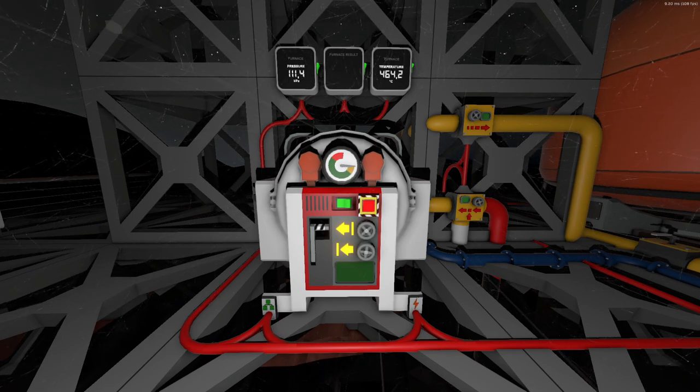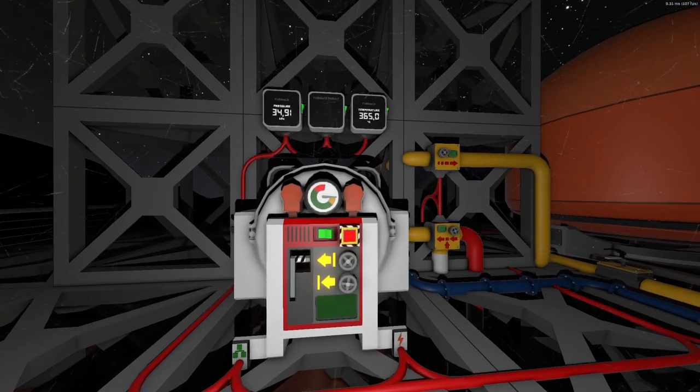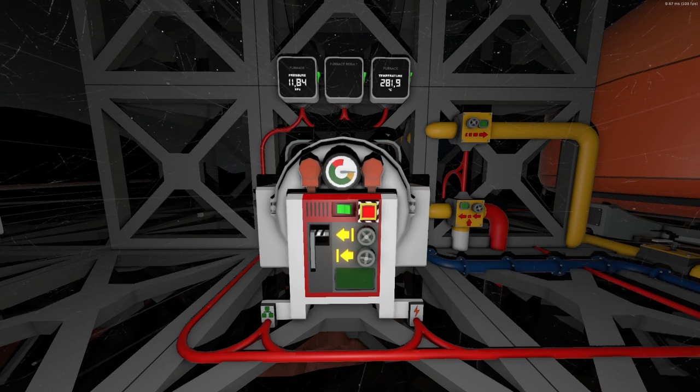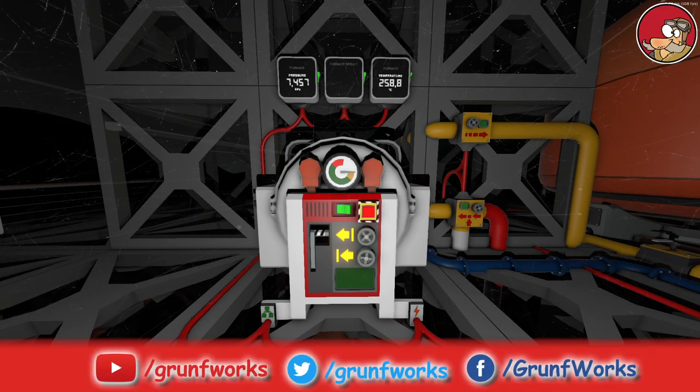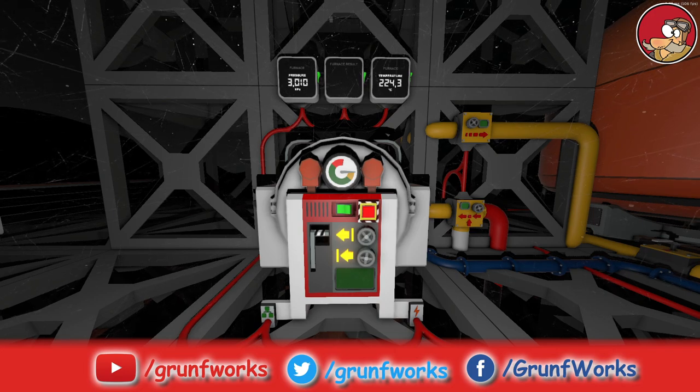Well, there you go. I hope you liked today's escapade. Thank you very much for watching. Hit that like button if you like what I'm doing here, and of course press subscribe so that you guys can follow up on the further episodes. Until then, thank you very much for watching. This is Grumfork signing off.